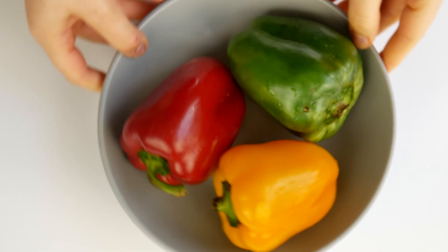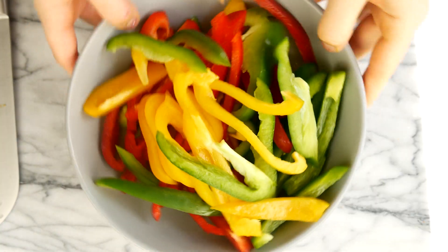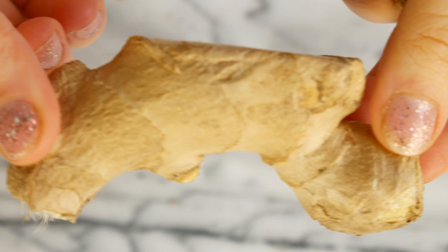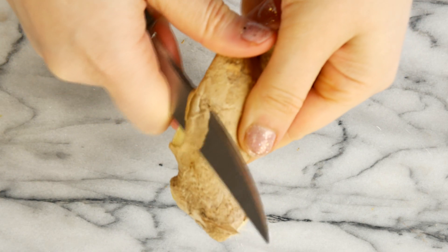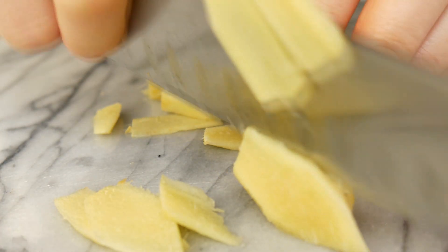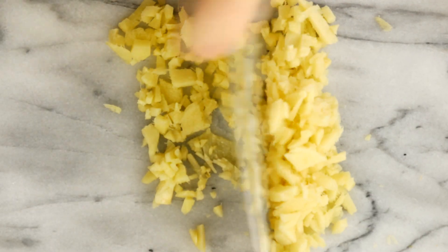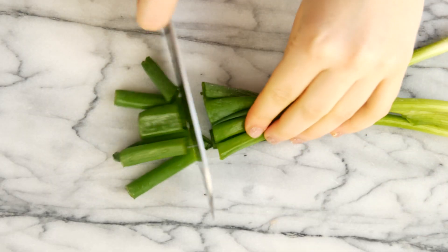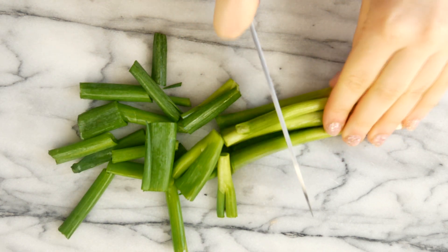Take out three bell peppers — one red, one yellow, one green — deseed them and nicely slice them. Take out your ginger; we're going to use around half an ounce of fresh root ginger, which is around 75 grams. Peel it and then chop it as finely as you can — that's a little bit of work but it's totally worth it. Then take out your green onion and slice it into bigger chunks.